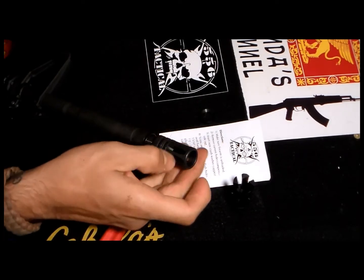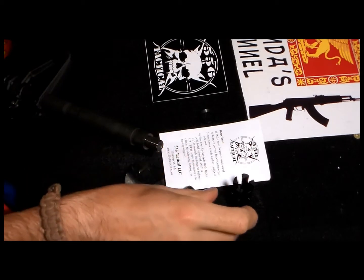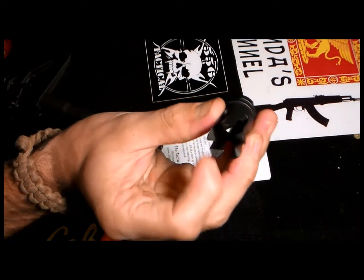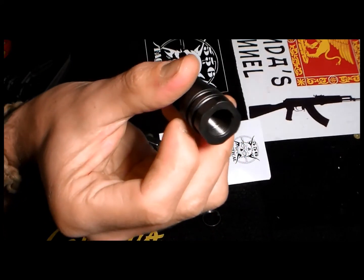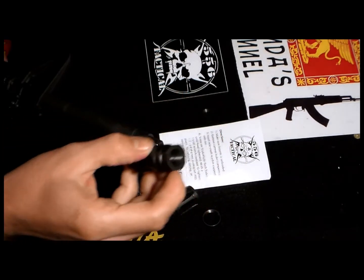First impression while I'm doing this - the first impression is very cool. I like the new design. It's very interesting. As you can see - let me see if I can get closer - very very particular indeed. I'm very excited, I want to try it in the field.